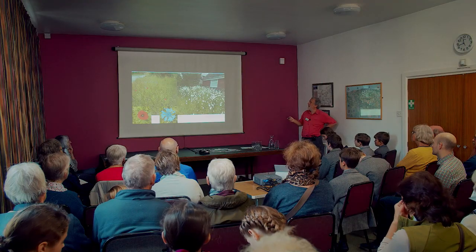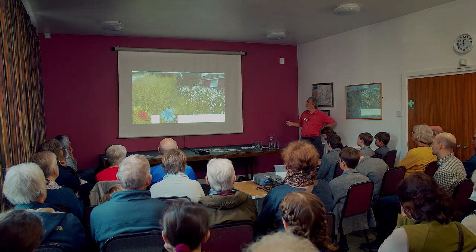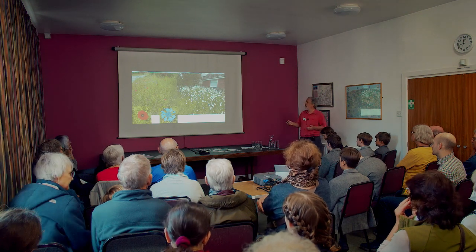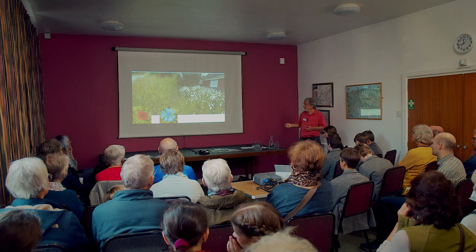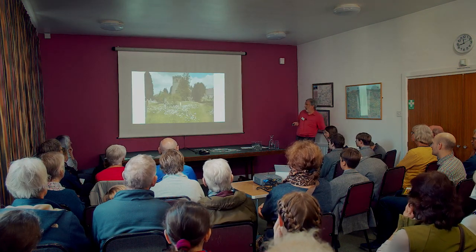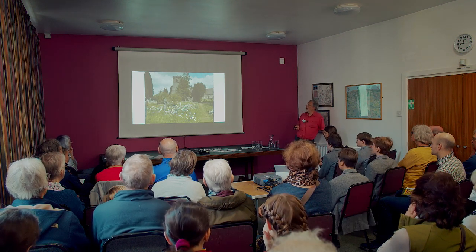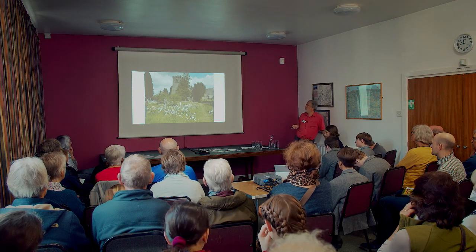Within three years this is what you get — really good establishment of oxeye daisies and your color. After three years at St James's Church, they already had quite a lot of excellent oxeye daisies and a good variety, but they wanted to improve the wildflower meadows at the church, which I think is a great thing.